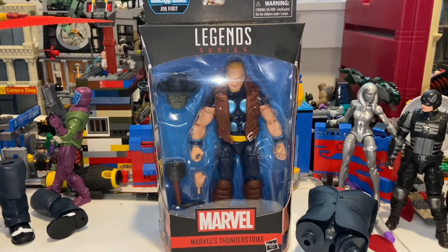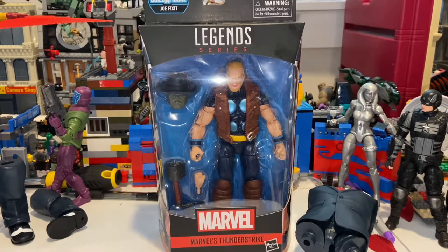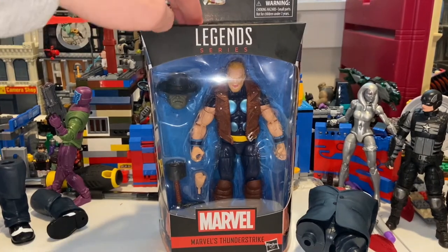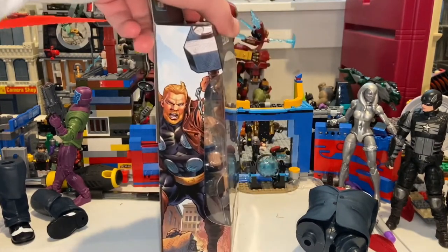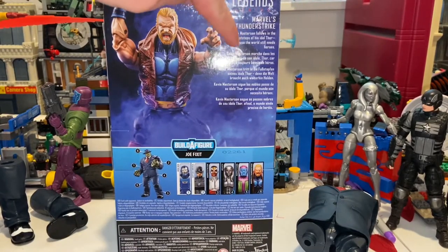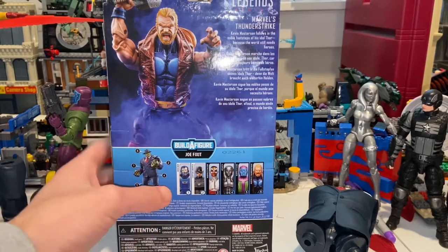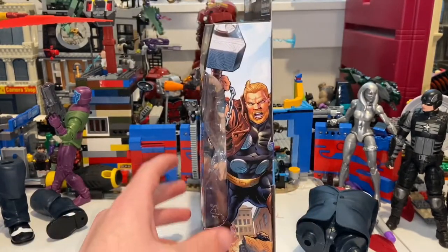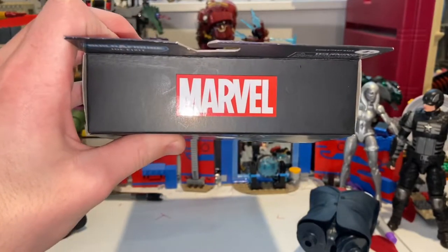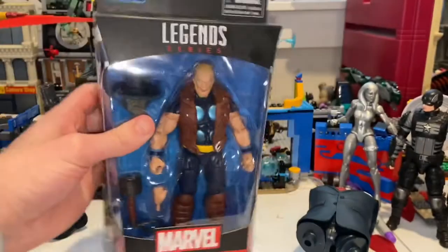Hello everyone, the Stunther Collector here with another action figure review. Today I have the Marvel Legends Thunderstrike figure — he's the last figure in the wave. Here's the front, the side with the artwork, the back if you want to pause and read, and all the figures in the wave. You get the Marvel logo on top and not much on the bottom besides the DCPI number.